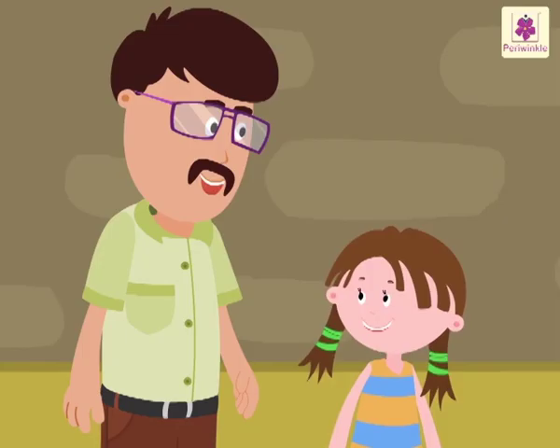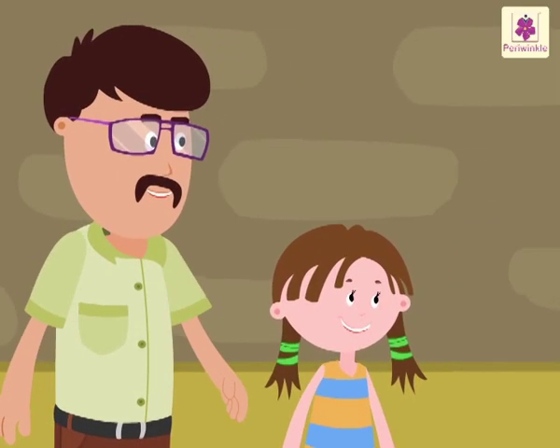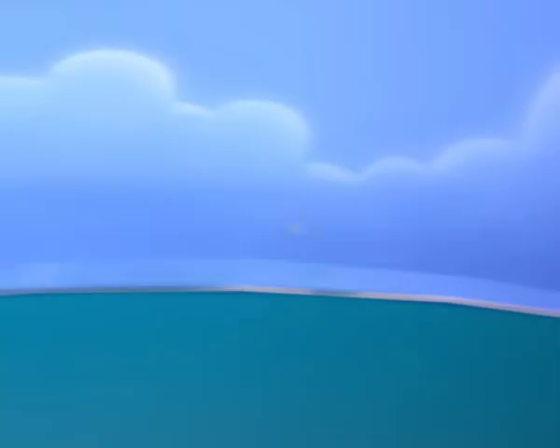Let's say bye to our friends and finish our vegetable shopping. Good morning. Good morning.